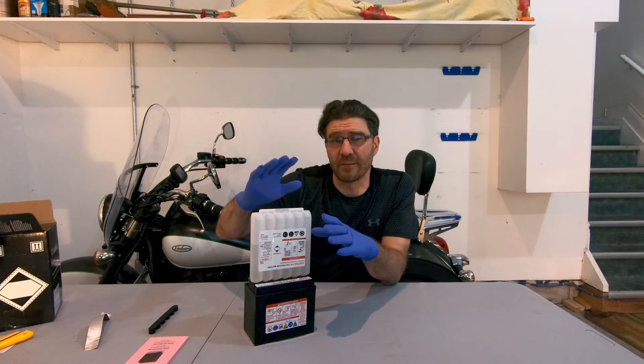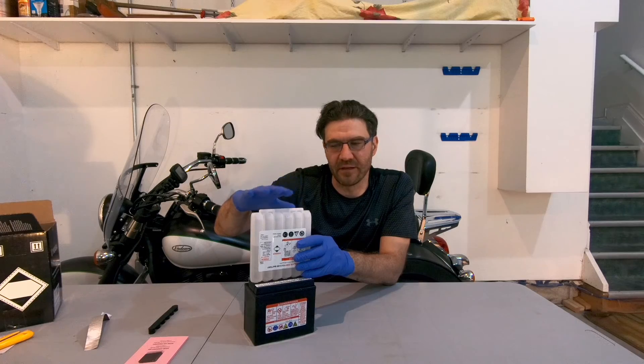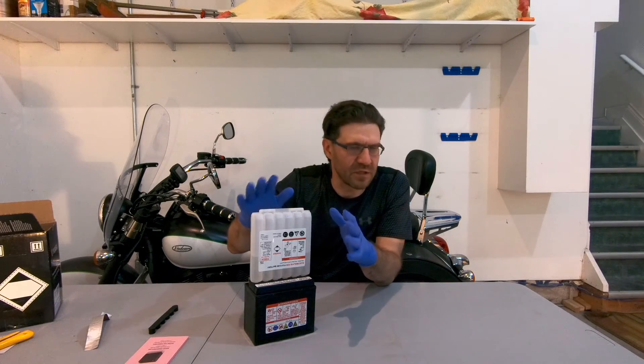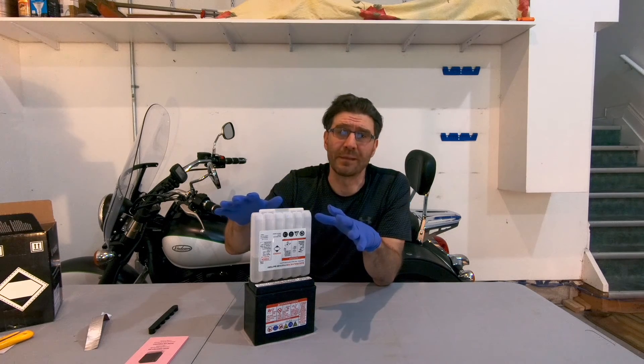If no air bubbles are coming up, tap the container slightly, like this, but don't tilt it. Leave it for about 15 to 20 minutes, until the containers are completely empty.